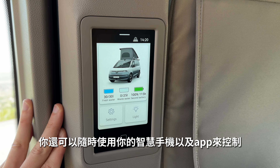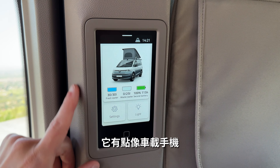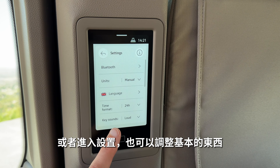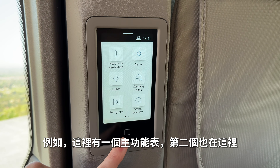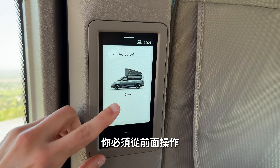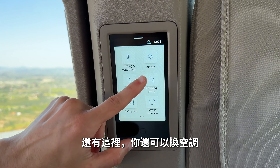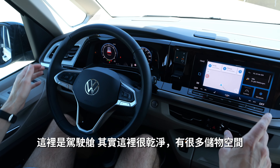You'll be able to use your smartphone with the app at some point — not directly from the beginning. There's also this integrated control display in the vehicle showing fresh water, wastewater, and the second battery status. You can activate lights from here or go to settings to adjust basic things. There's always a home menu. You cannot activate the roof from here for safety reasons — you have to do it from the front. You can change the AC from here as well.